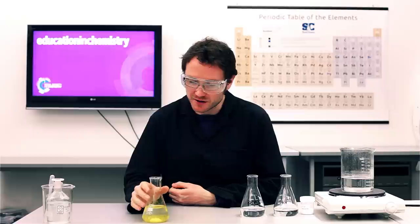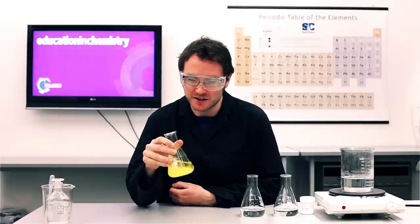It's the middle of winter here this month, so I have a wintry golden snowstorm to share with you as we precipitate out lead iodide in the demonstration often called golden rain.